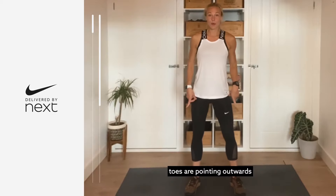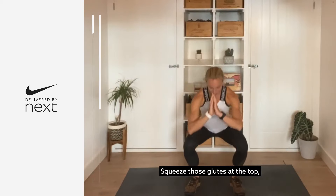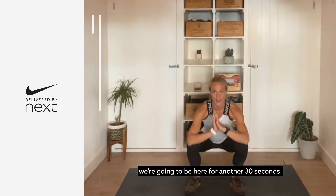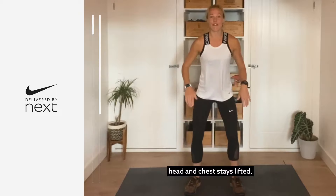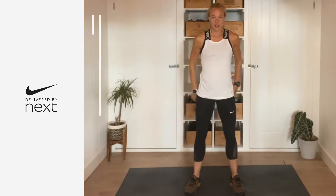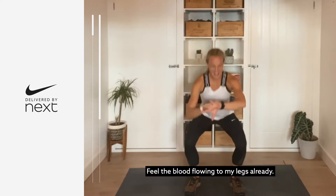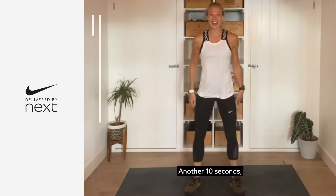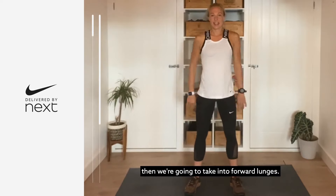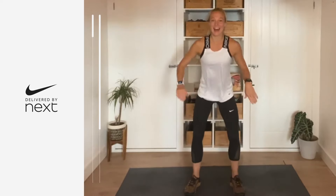From here just give me bodyweight squats. Take your legs just slightly wider than hip-width distance apart, toes pointing outwards, and then bend those knees as you sink your hips down, squeeze those glutes at the top. We're going to be here for another 30 seconds — we're just warming up those legs, head and chest stays lifted. Feel the blood flowing to the legs already.